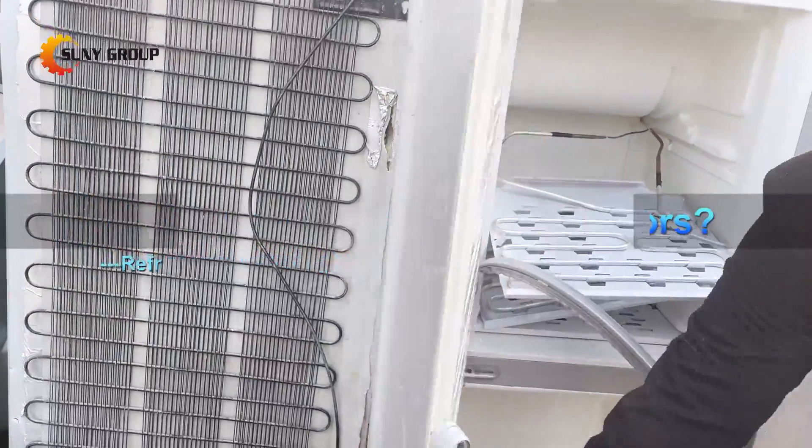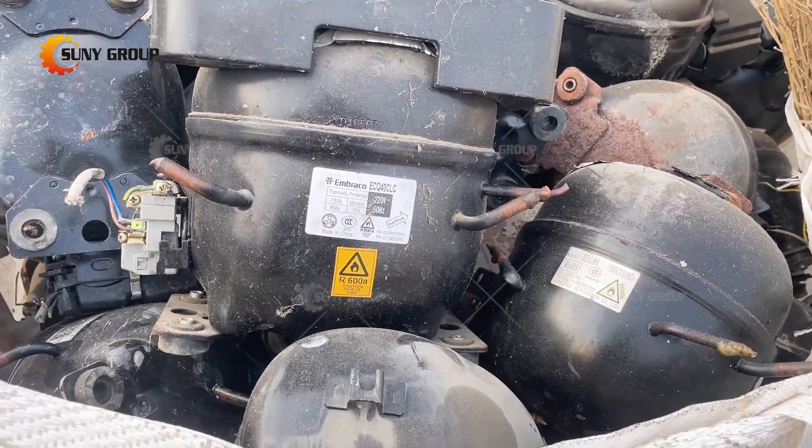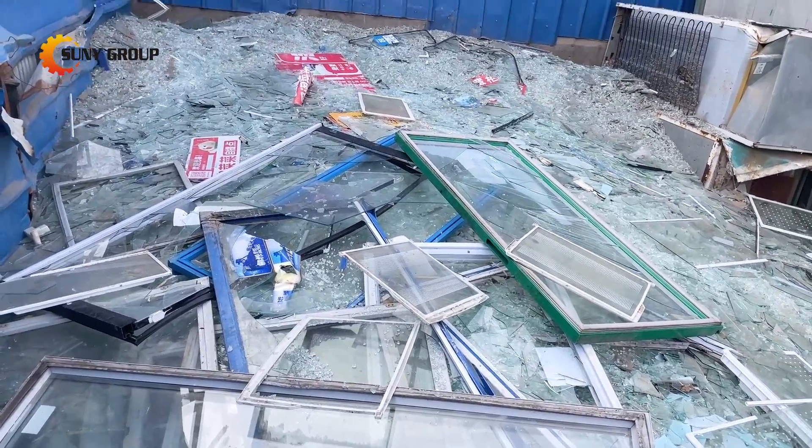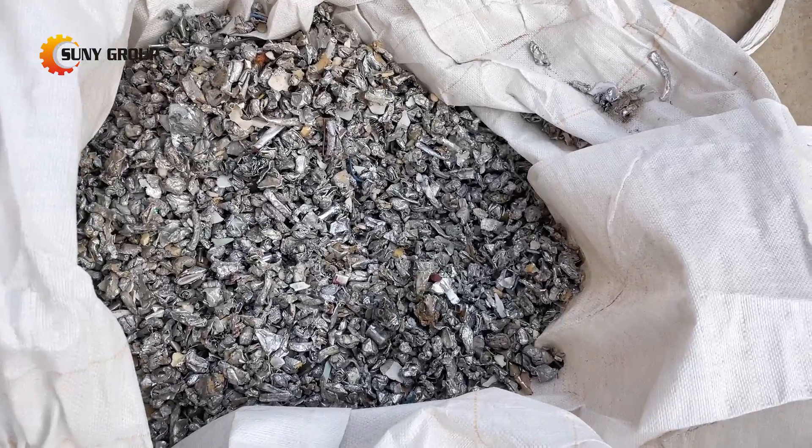For the disposal of waste refrigerators, our company can provide a complete set of recycling solutions. It is mainly a combination of manual assisted dismantling and mechanical crushing and separation.